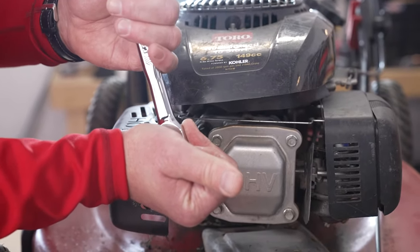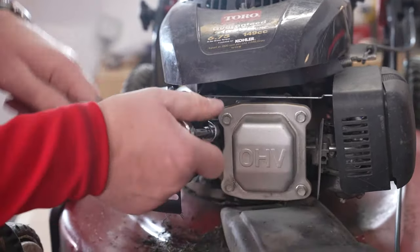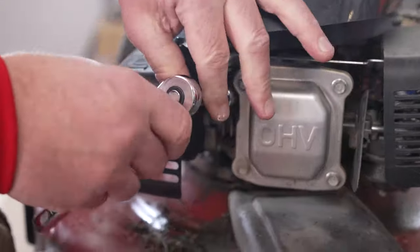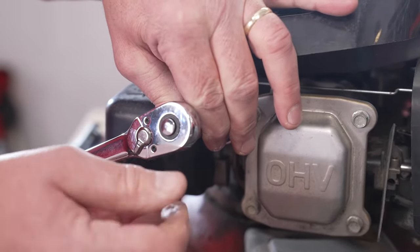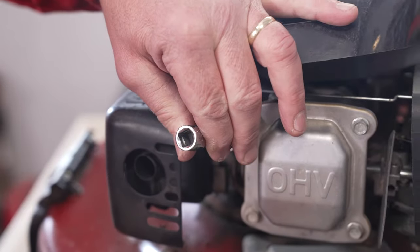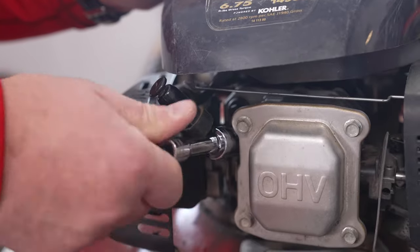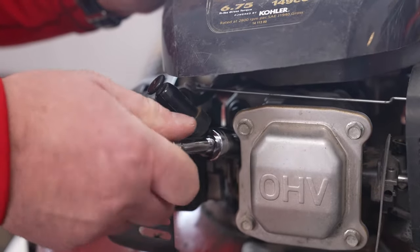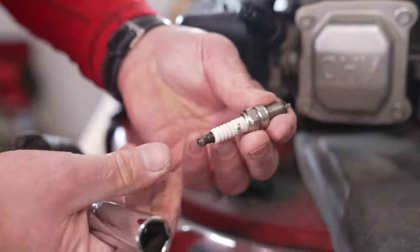You want to hold some pressure there, and then take your hand and just kind of — what's called cracking the nut — and then you're going to loosen it. Now once you kind of get that first crack, the shaft of this particular spark plug is longer. I'm going to pull the ratchet off and use this extension, turning it by hand, to take the old plug out. It unscrews, and you can see here's the old plug.